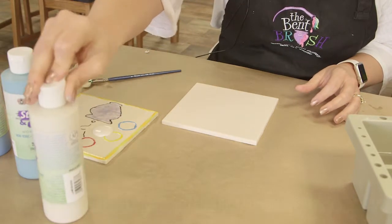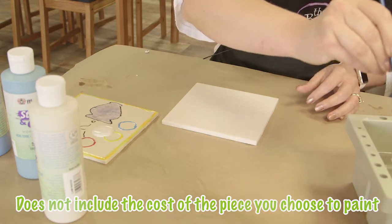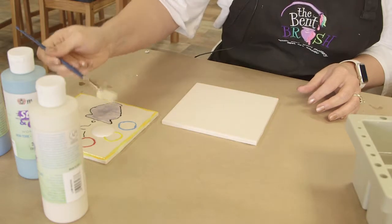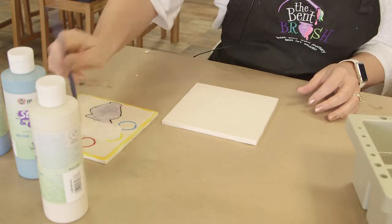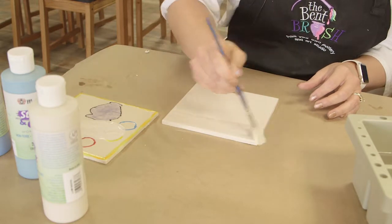I am going to start by getting my brush damp. Having a damp brush does help the paint flow a little bit easier. I am going to load it up and go across.